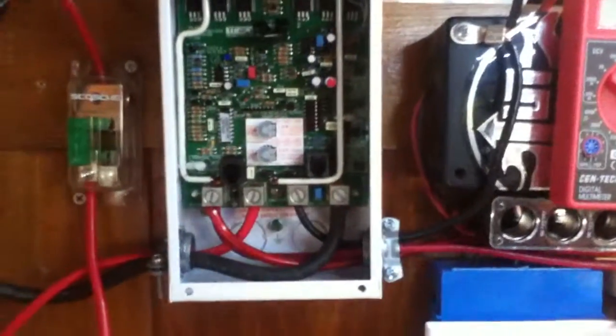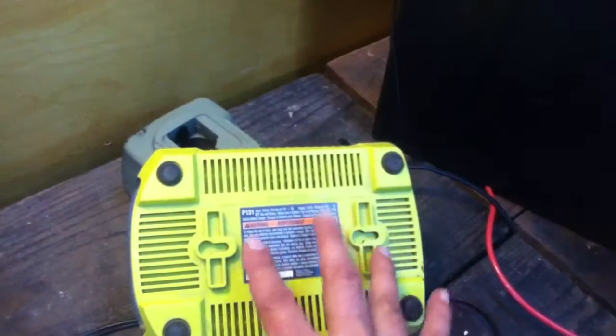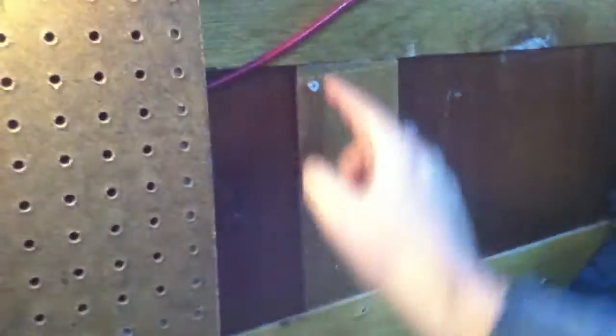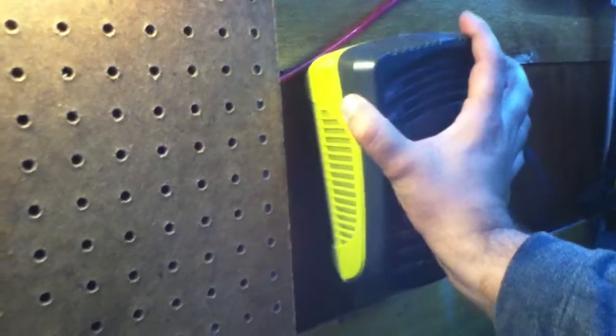One thing you have to be careful of is mounting. There are a couple of screws — similar to this little setup on the RYOBI charger for their 18-volt power tools — where it tells you the measurement between the two. So if you put a four-and-an-eighth-inch space between a couple of screws, perfectly perpendicular, you'd be able to set this up. Good luck with that — it's one of the most pain-in-the-ass mounting systems of any type.